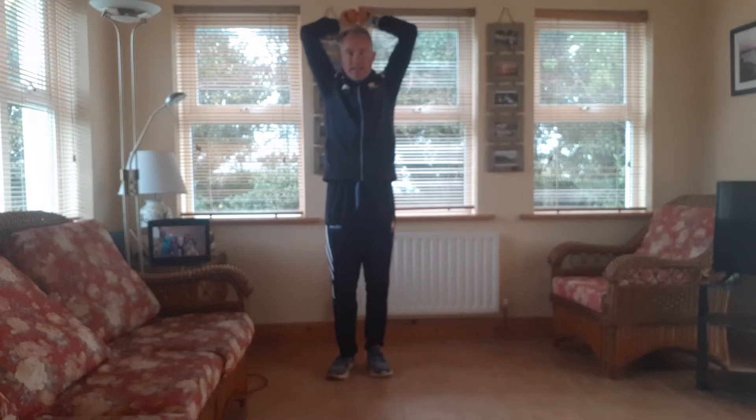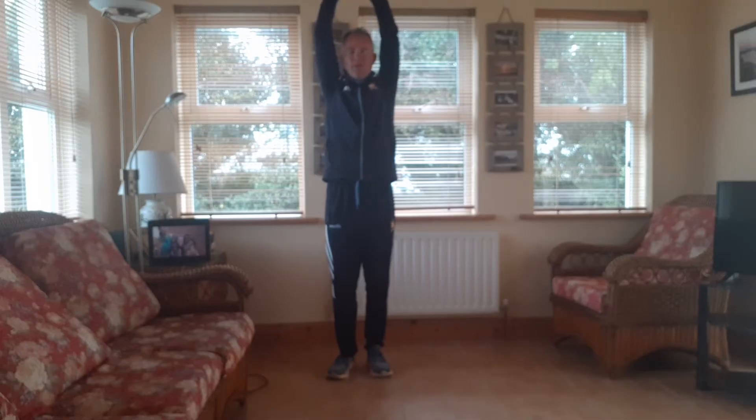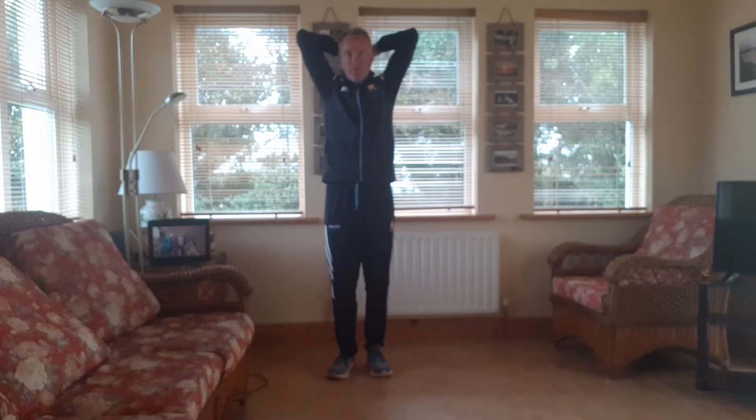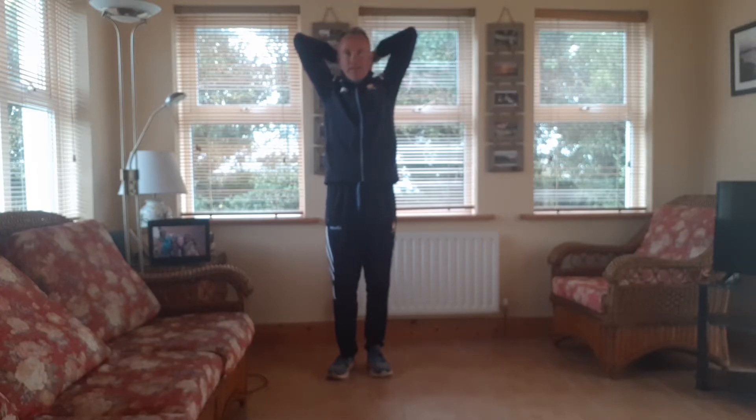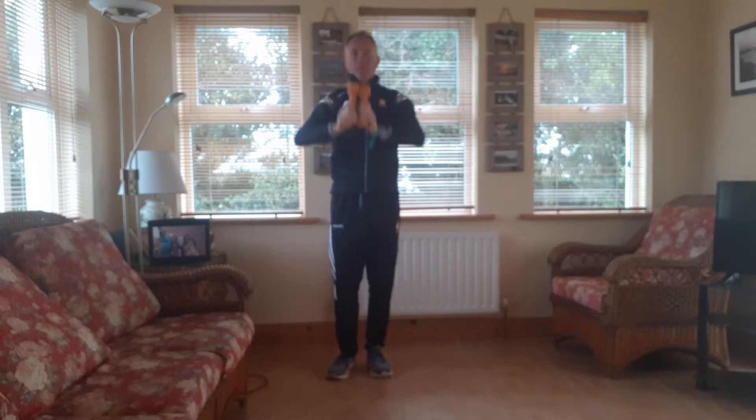As we exhale as we lower, inhale coming up. We exhale down, we pull the breath in and we straighten the arms once more. Again we exhale as we lower, we pull the breath in and we straighten the arms and we're working three more. Exhale downwards, inhale up. And we get one more down and we draw the breath in coming up.